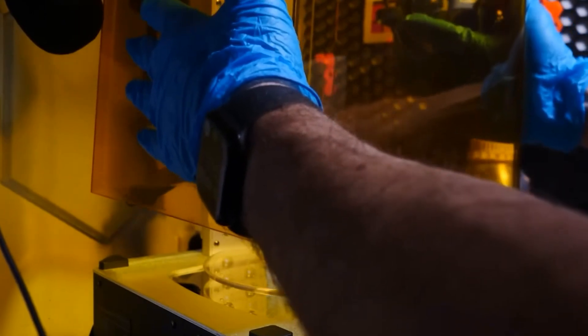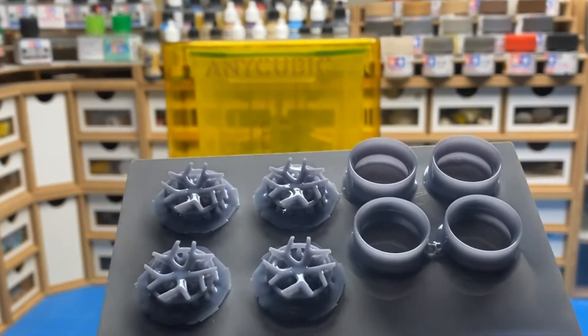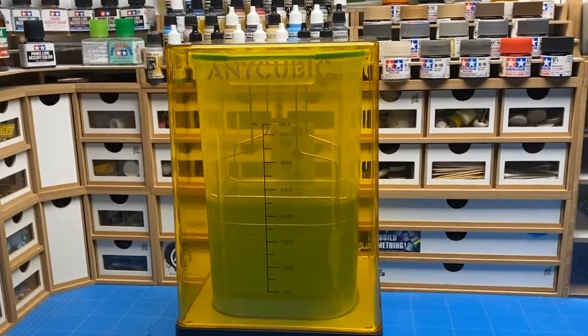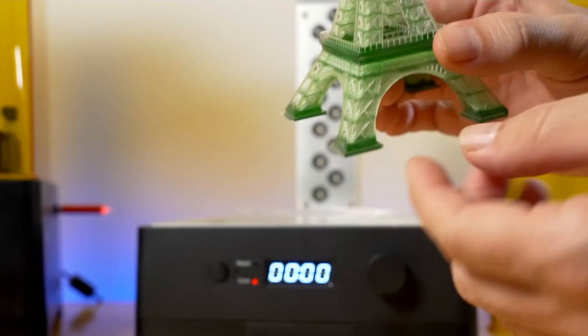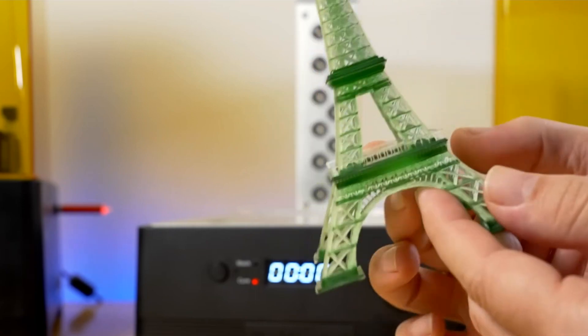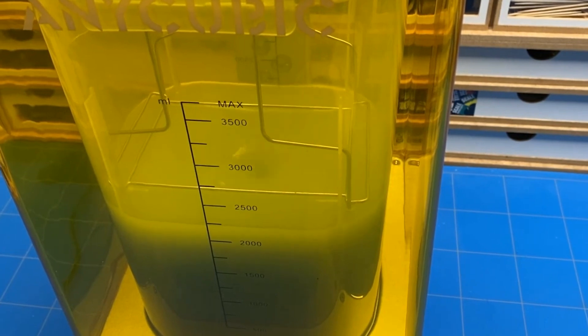Complementing the Photon Mono 2 is the Anycubic Wash and Cure Station 2.0, an essential accessory for post-processing 3D prints. This multifunctional device streamlines the cleaning and curing process, enhancing the overall quality of your prints. It boasts a combination of washing and curing functions, reducing manual labor and ensuring consistent results. With its intuitive controls and thoughtful design, the Wash and Cure Station 2.0 simplifies the final steps of 3D printing, making it a valuable addition to any maker's toolkit.